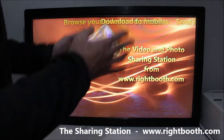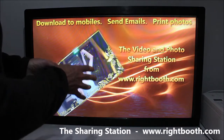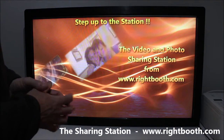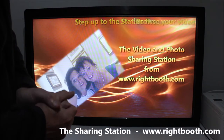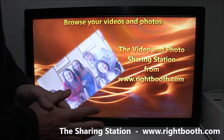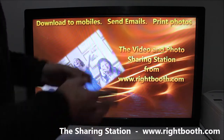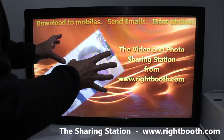The way that would work is you'd switch between the recording system and the sharing station. The other option is to have the sharing station embedded directly inside the recording event, so that when a user has finished recording their video or taking their photo, they get instant access to download the files using QR codes right in the recording event itself.